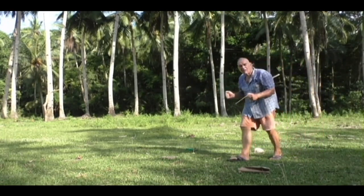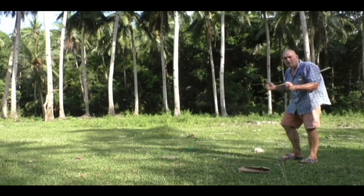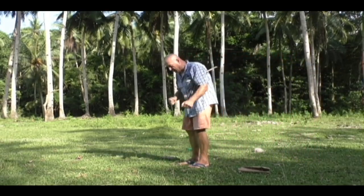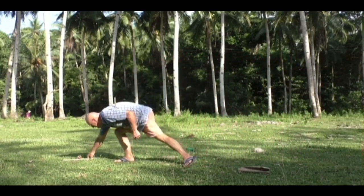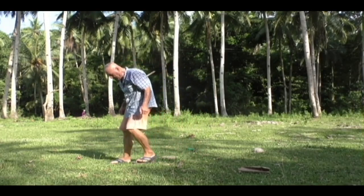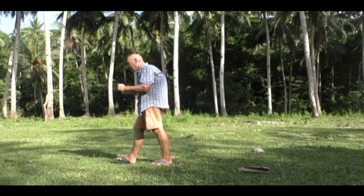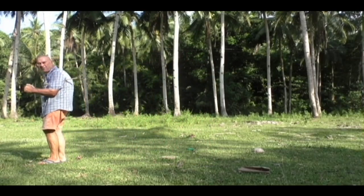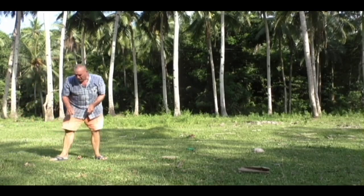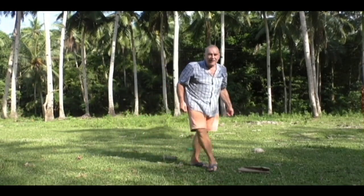I'll ask the dowsing rod a question first. Can you please give me a ley line? They crossed right here, so right there is a ley line. I lost my shoe. I'll go this way. Could I have another ley line please? Right here there's another ley line, and that's about eight or nine feet apart.